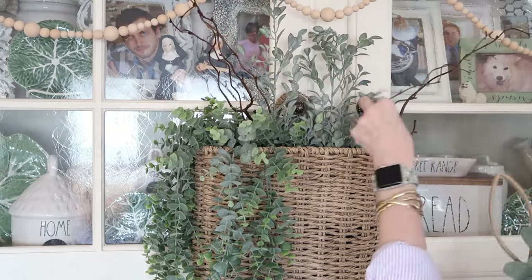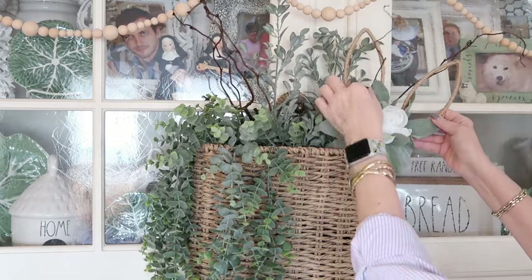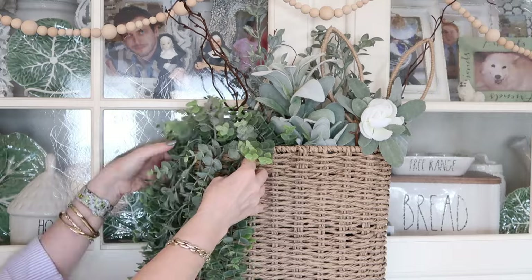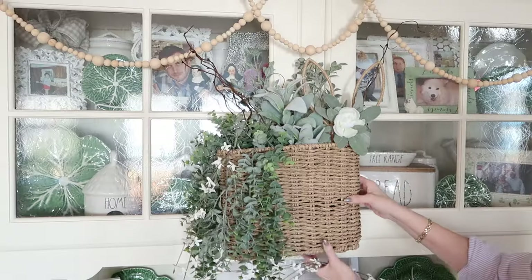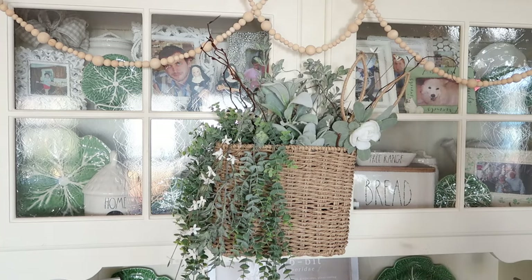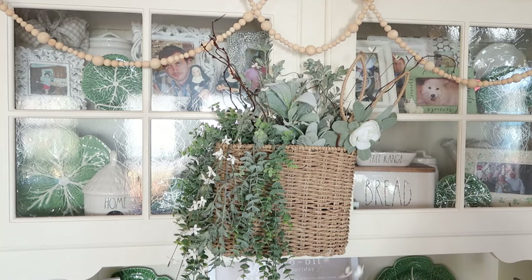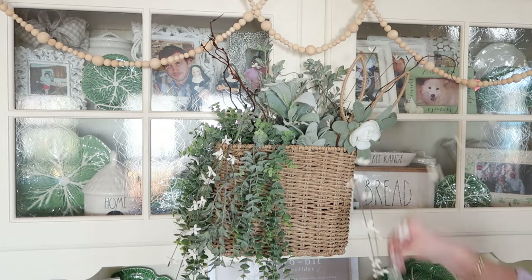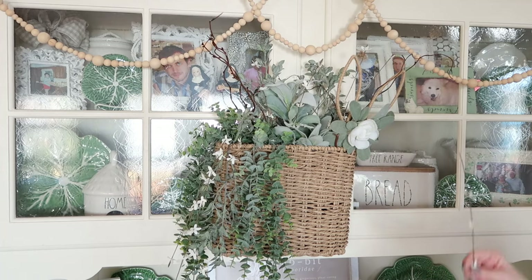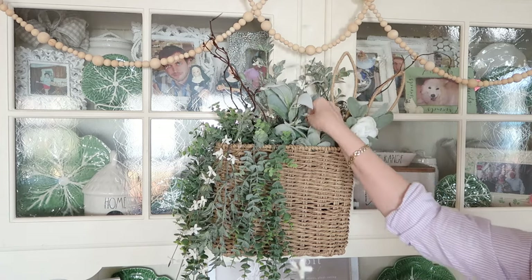I also have this cute twine bunny ear pick to kind of balance off the other side, and then I'll add some pretty white flowers to give it a little bit of brightness. I found these small paper white flowers at Hobby Lobby last week and I really love them for spring arrangements because they are so light and pretty — they are the perfect addition to just about anywhere and they also add just a little bit of light to what is basically a green arrangement.